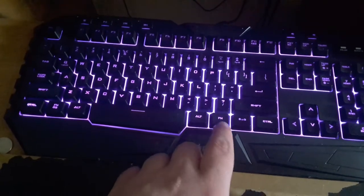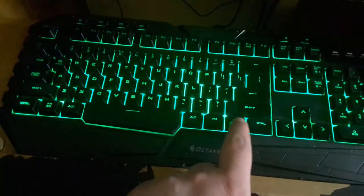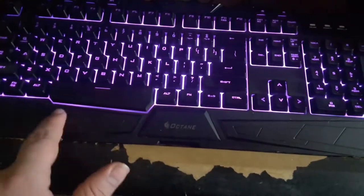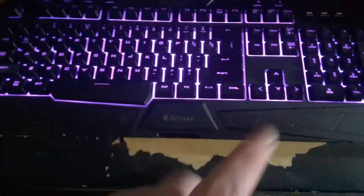It doesn't have too many colors to it, but it does have some features. No individual lighting zones. This is membrane - no mechanical switches in here. I'm going to go clean this up, take the keys out, and wash them off. I'm going to scrape out the lower tray, because this is all in a white plastic background. I'll get a couple Q-tips and make this thing almost like new again.